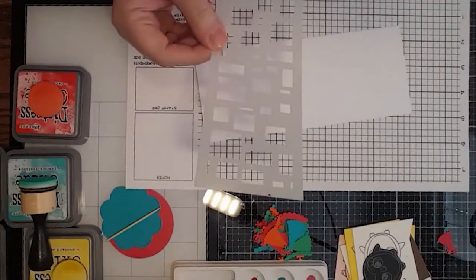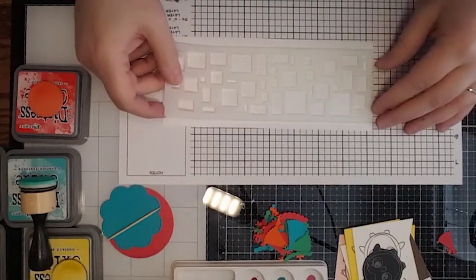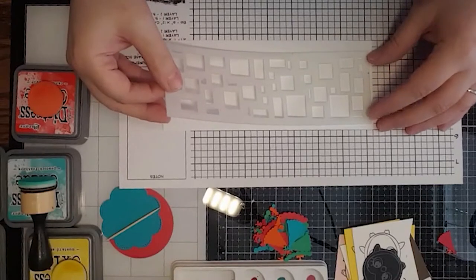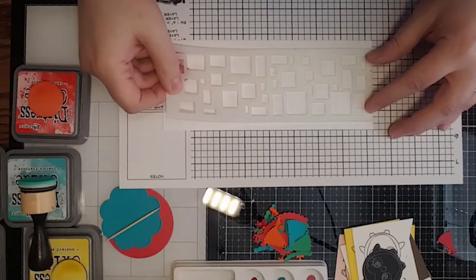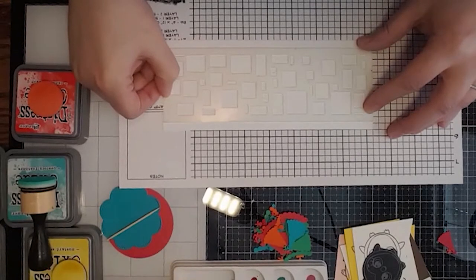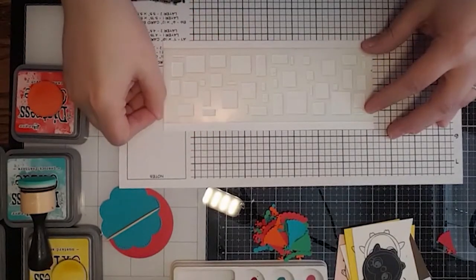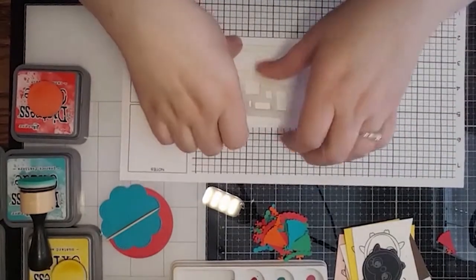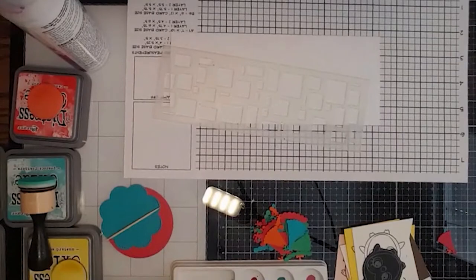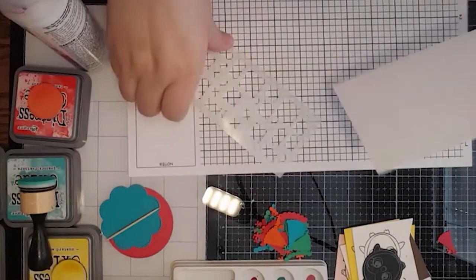I'm going to use this stencil called Pathway — right, Darren? Darren helps keep me straight, and I want to thank Darren for always sweetly moderating for us. I'm going to try to line up my stencil so there's kind of an equal amount left over on either side since it's not going to meet both ends. I may trim it down — we're going to play it by ear. Jen says yay, oxides — yes, we will be using some of those today.